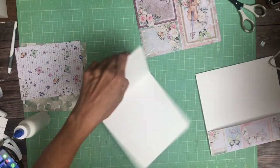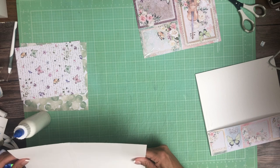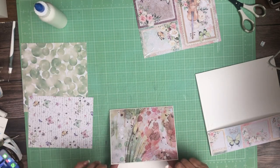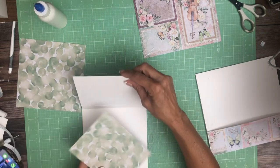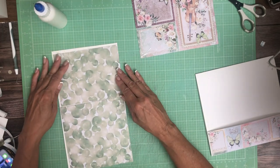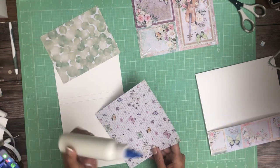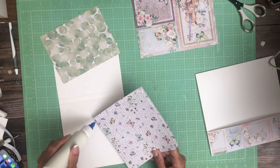Now the insert is actually eleven and a half inches and you're going to score at five. Eleven and a half and score at five. I wanted it to be slightly staggered. This is from the 8x8 collection pack — it's really pretty. It's different than the rest of the patterns but it's very pretty. On the inside I'm going to use these bubbles — I think they're really cute. This is from the 12x12 pattern pack.